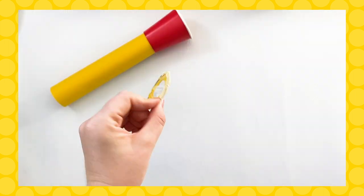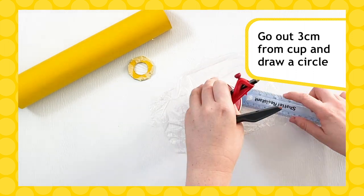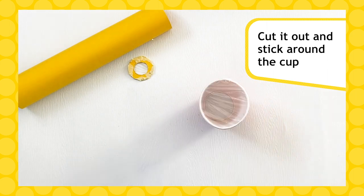To make your big lens, put your cup on the clear wrap, then go out three centimetres from the base and draw a big circle. Cut this out and stick it around the front of your cup.